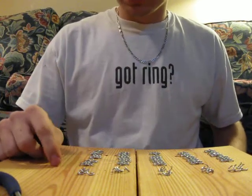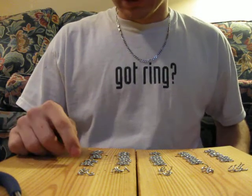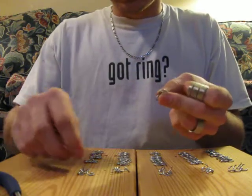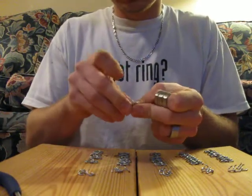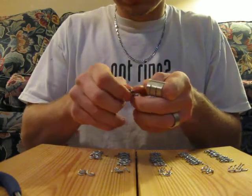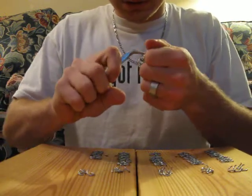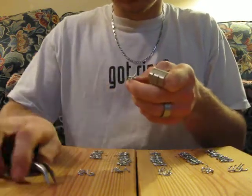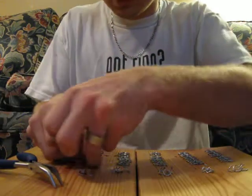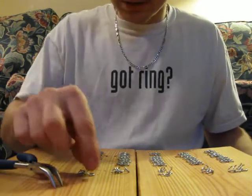I'm going to show you how to make chain mail, more of chain mail. I'm going to take the four, put one ring in it, and hook the next one into it. And close the ring. Then you set it back down, look at it — it goes the same direction as the rest of them.